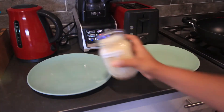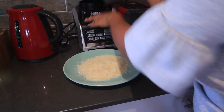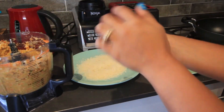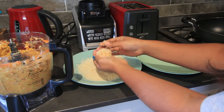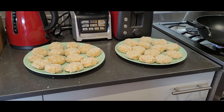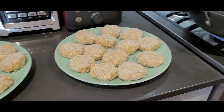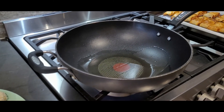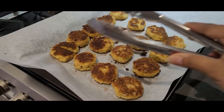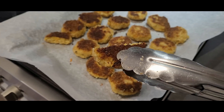Take two plates and add the panko crumbs to one plate. Take your chicken mince mixture, roll it into balls, flatten them, cover with the panko crumbs, and transfer to the other plate. Working in two portions made it much easier. Then fry the chicken nuggets up in a pan of oil. Look how delicious these chicken nuggets look — so crispy, and you can't see any vegetables in there at all.